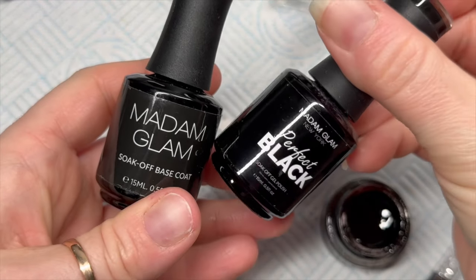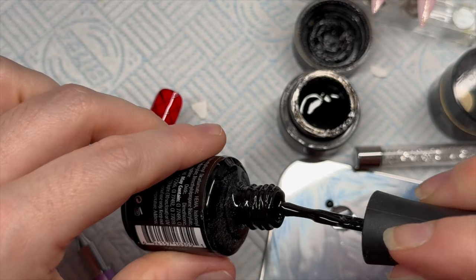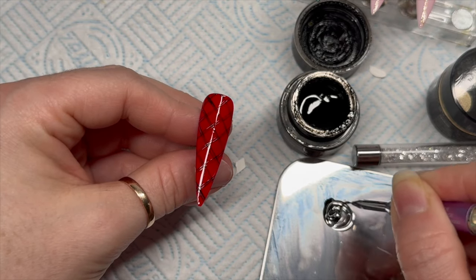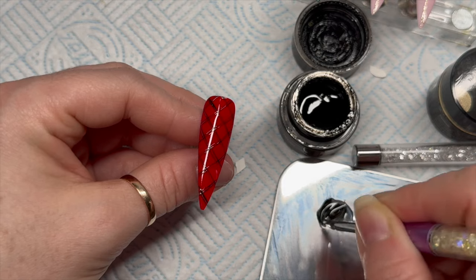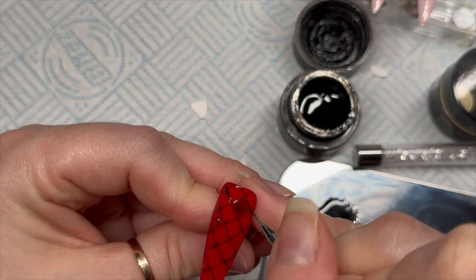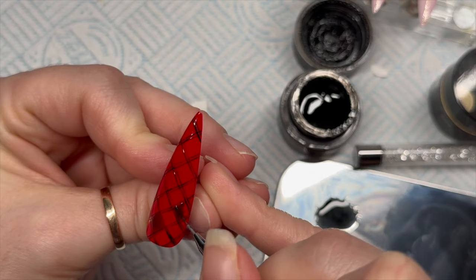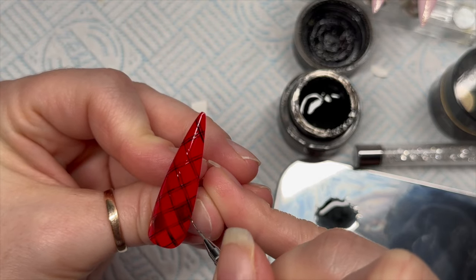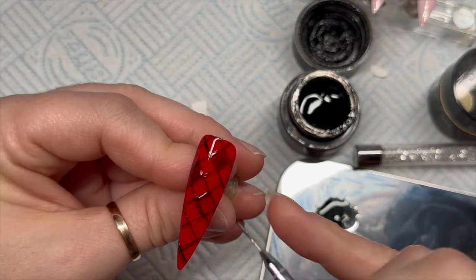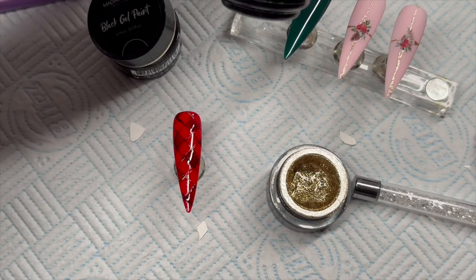For the next part, mix a little bit of base coat with a little bit of black gel polish — start with a very small amount of black because it's easy to use too much. Then fill in every other square, skipping a square between each shaded one, in all directions. You'll see from the video how many squares to fill in.